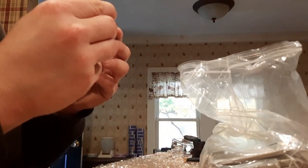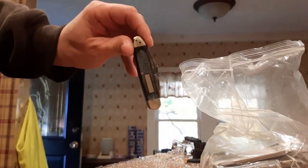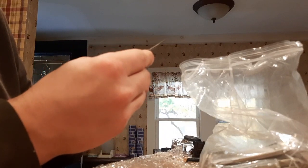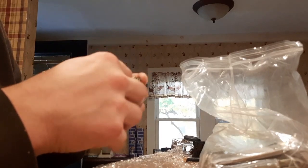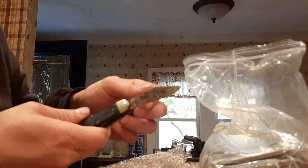What's this one? Oh, Craftsman. Old Craftsman knife. Not too bad a shape. A little rust to it — easily clean that up.